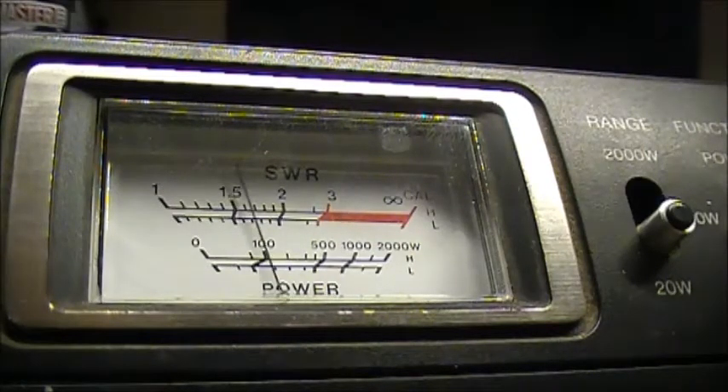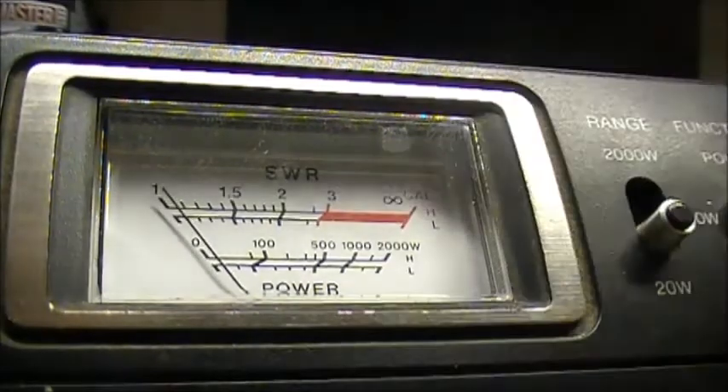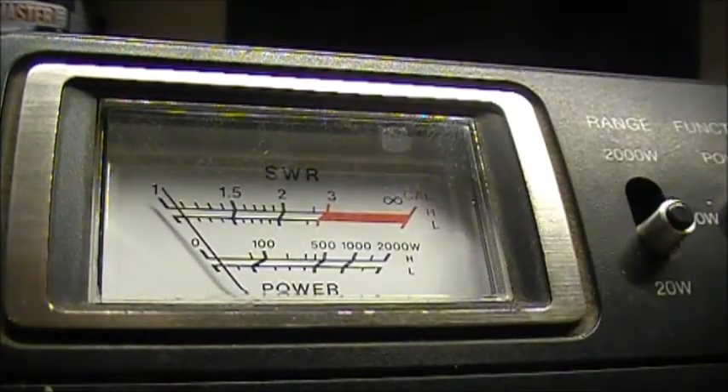Let's just prove there is power. Put it back on power — what's she doing? 500 milliwatts.